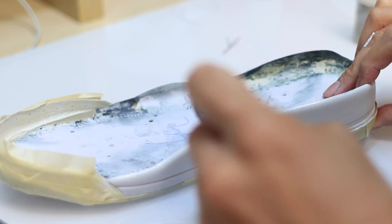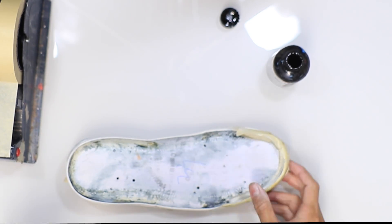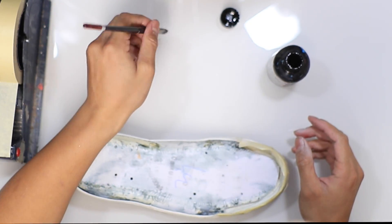The next step in painting the midsole is to add that secondary color, which is black. For this repaint I'll be free-handing the majority of it — the only time I use tape is for the sharp corners.